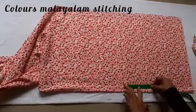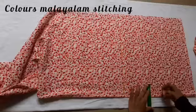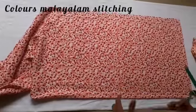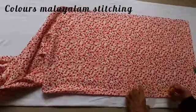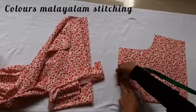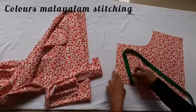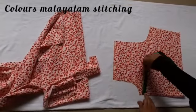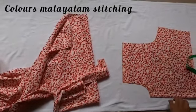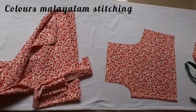We will mark the front. I will make a square and I will make a U shape. Then we have to mark a 5-inch on the shoulder and mark a line.